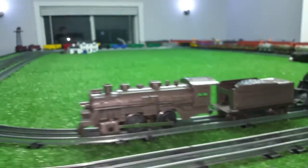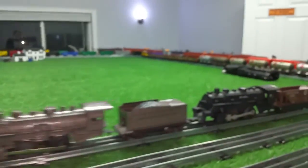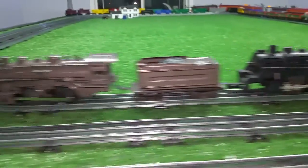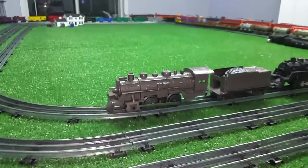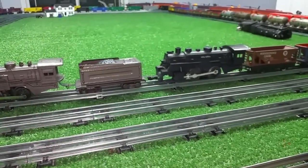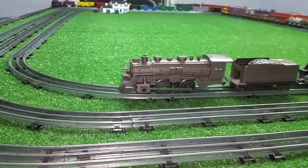It looks nice, it runs well, it's powerful — it can pull 20 cars plus a dummy engine. It's actually quite impressive for a Marx 400, which is a really simple, inexpensive engine. Anyway, I just wanted to do a quick video on this. As always, if you have any questions feel free to drop me an email at Ben's Trains at gmail.com. Thank you for watching.